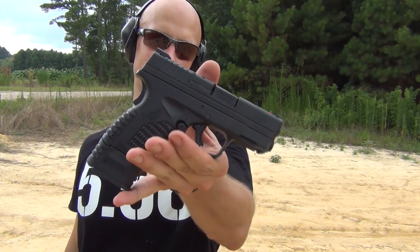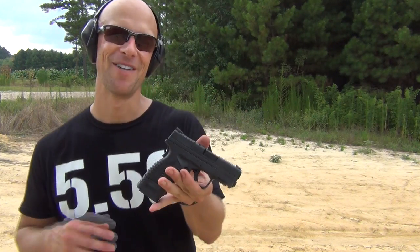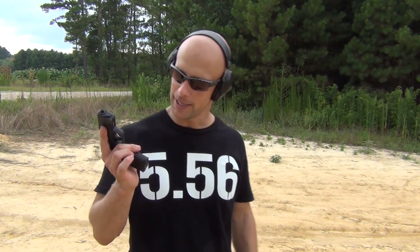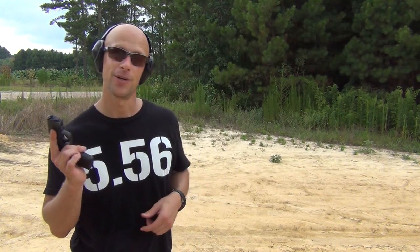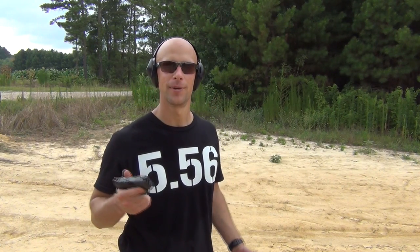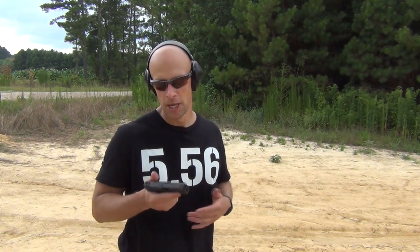The gun comes with two different mags: the seven-round flush magazine as well as the nine-rounder. The nine-rounder is definitely more shootable — you can get all your fingers around there — but you're giving up some concealability. For those of us who carry concealed, especially inside the waistband, what's going to show is the grip. So you're giving up a little, but it is more shootable. It really just depends on what you want to do. Nothing wrong with either — they both function equally great.